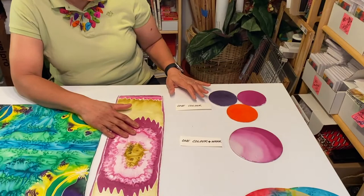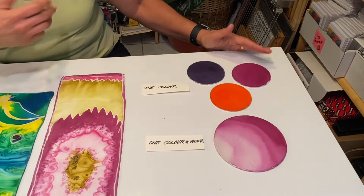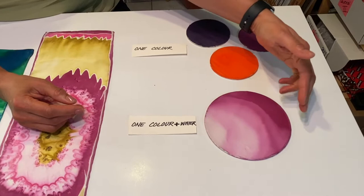So with that assignment, what we were doing was the flat wash, which is using one color. You see each disc is painted in one solid color — the whole idea is to get as flat a color as possible. The next one, using one color and water, was the graded wash.